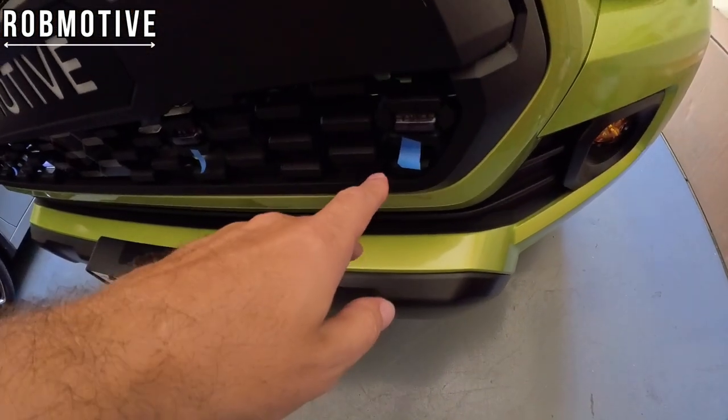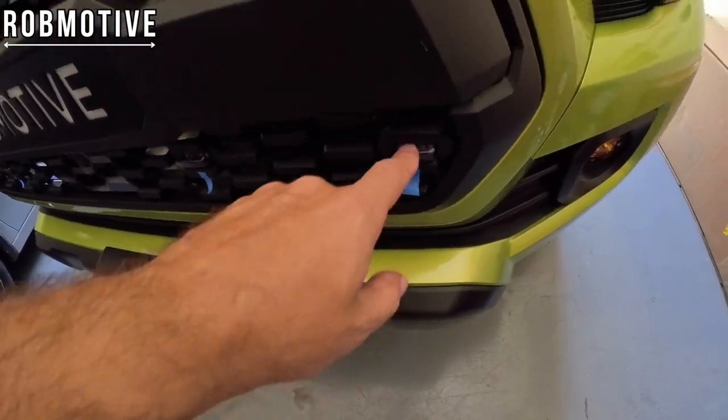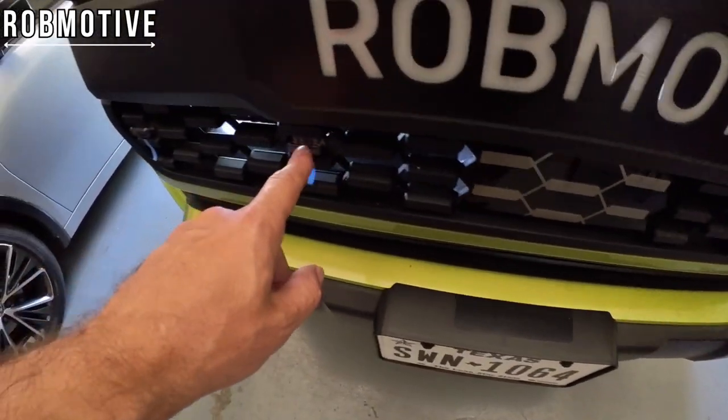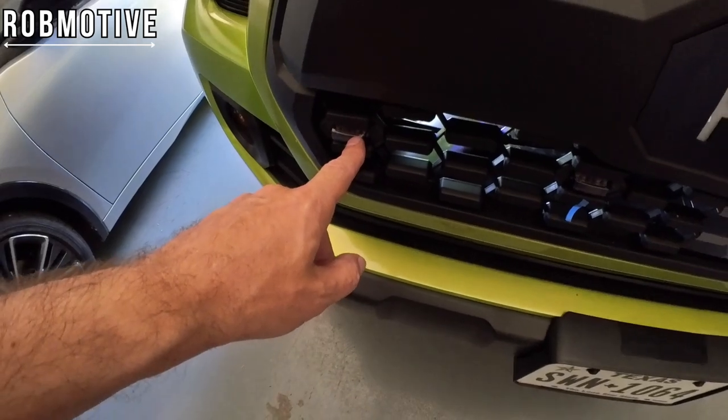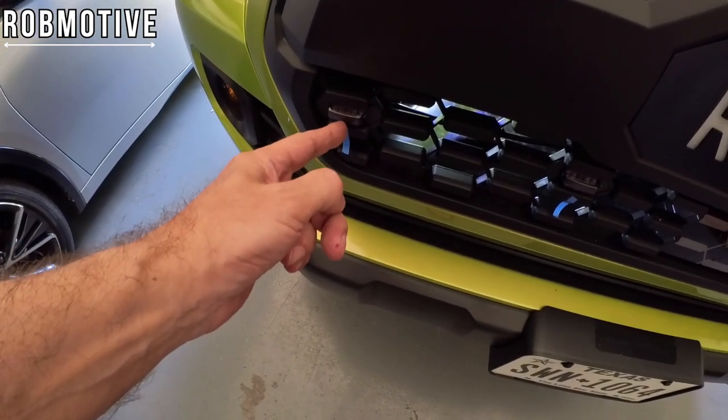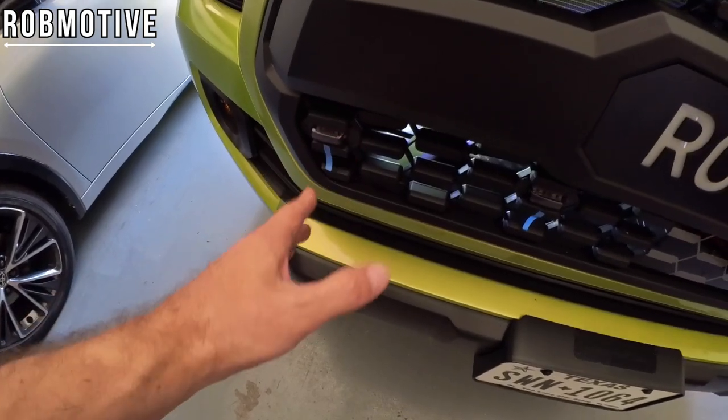I've marked them with tape to make them more visible so I remember where to put the new ones — but I'm talking about these. These were cheapo Amazon lights and that's exactly what I got. This one kind of half lit up and was flickering, so I'm going to pull them off.